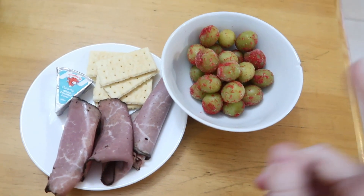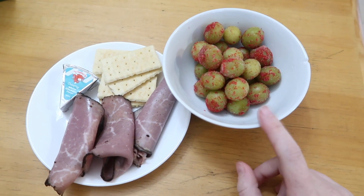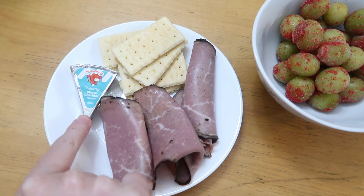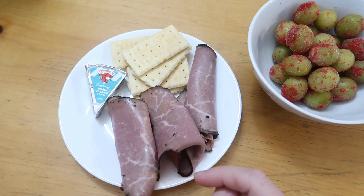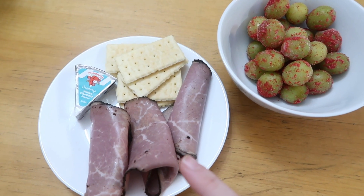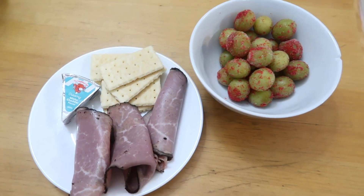Snack time and I'm excited! This is some frozen grapes with sugar-free Jello on it - to me it's like my candy alternative, it's so good, and zero points. I have six crackers for three points, a Laughing Cow white cheddar cheese for one point, and two ounces of sliced roast beef which I love so much - that's two points. So this is a six-point snack.